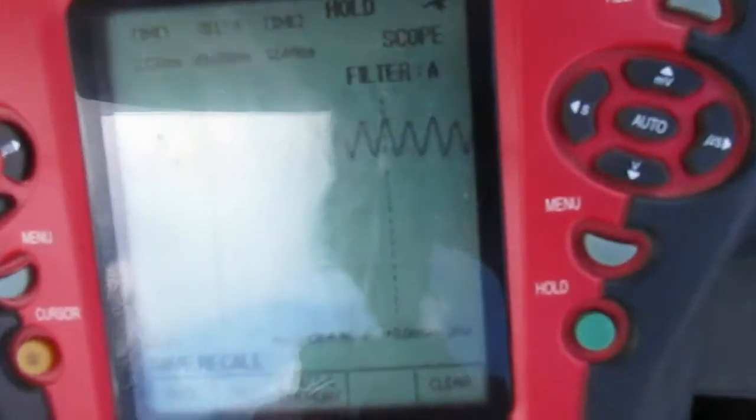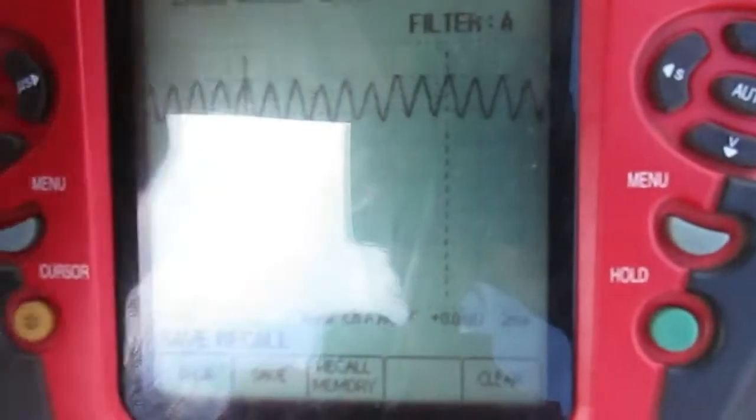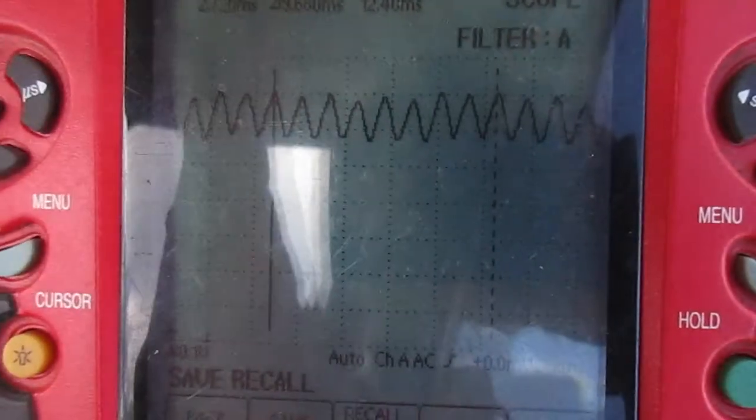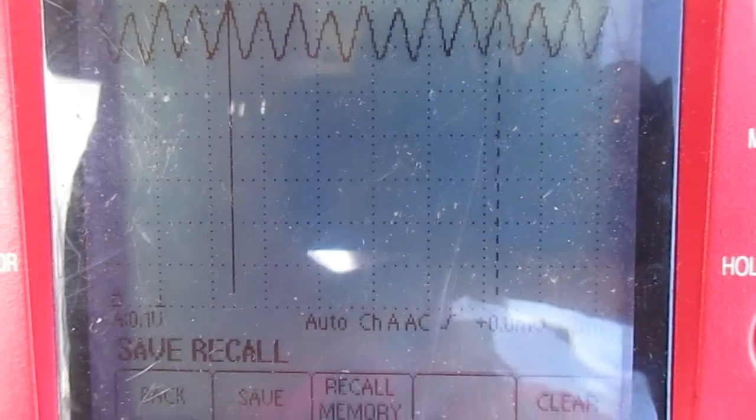Yeah, before I forget, this is a hold on this thing. Let's see if I can, let me turn the light on, maybe that'll help. Yeah, not much, there we go.